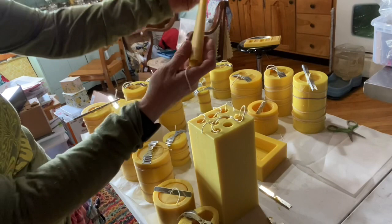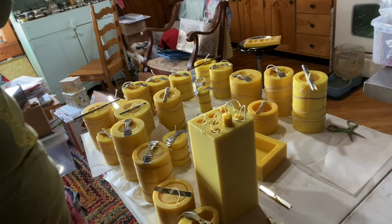I've got another turtle to pour, another cylinder mold with the bees on it, and I have the skull right here so let's pour that.